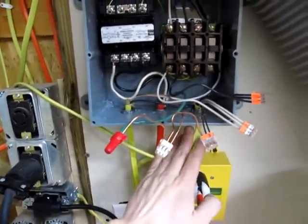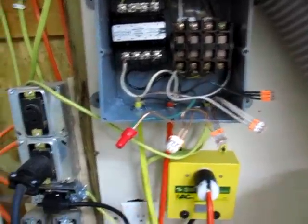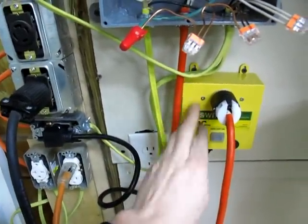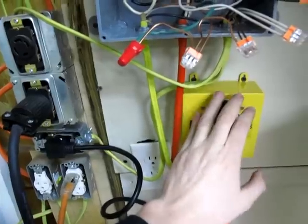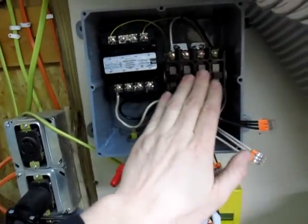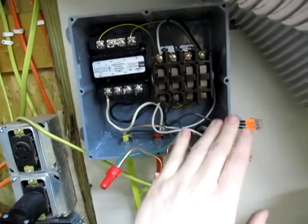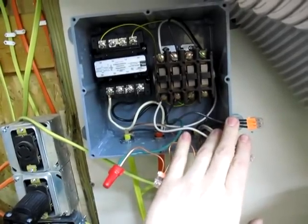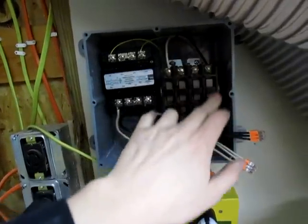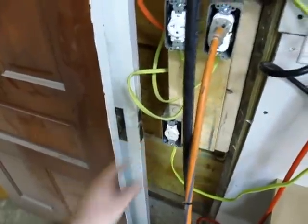Let me go through it one more time. We've got power coming in here — it splits off, runs to the contactor, and then runs back out to this outlet, which then runs the iVac switch, which then runs from the iVac switch in here to this transformer, to the solenoid on our contactor. It also splits off coming in and runs to these two poles on our contactor, which then run back out on this piece of Romex down to this outlet for our dust collector.